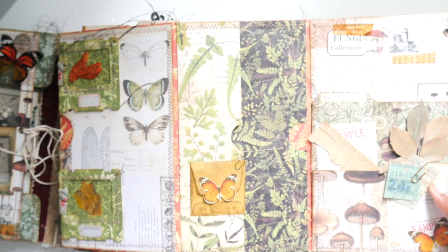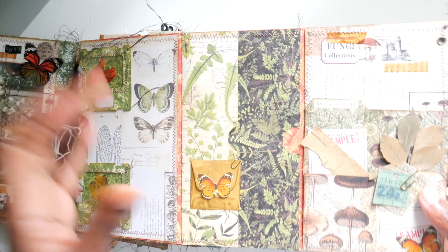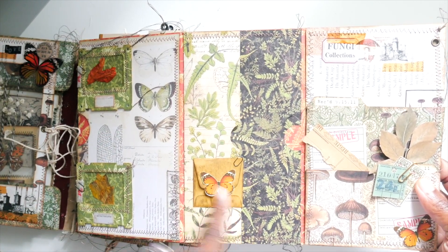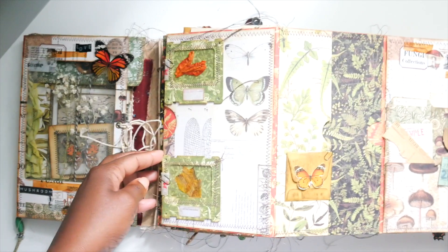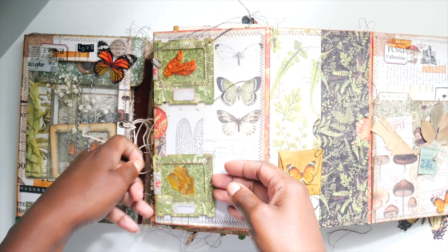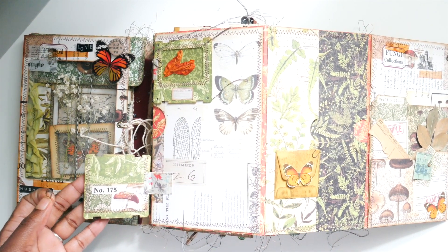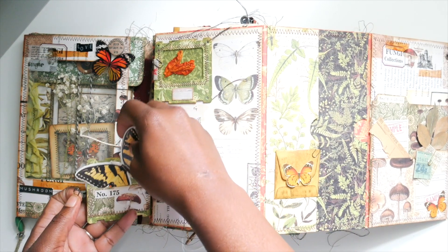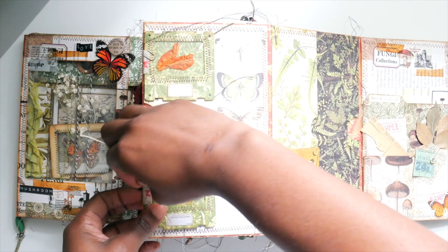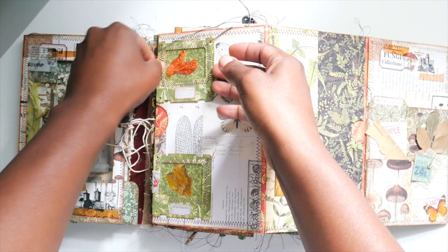This is a pocket and I just paper-clipped a little coin envelope right there. These are some slides I made and I paper-clipped them so they stay shut, but they are pockets on the back of them. I think the other one is a belly band if I'm not mistaken.